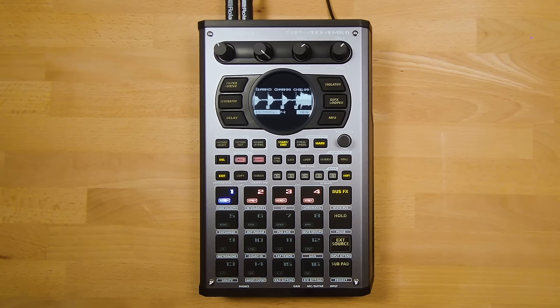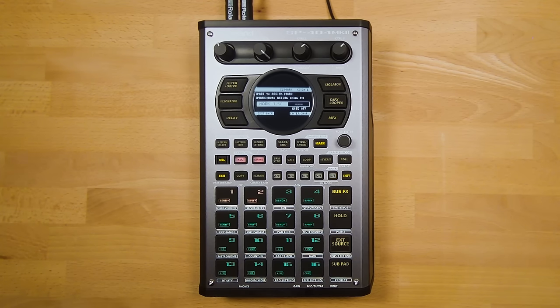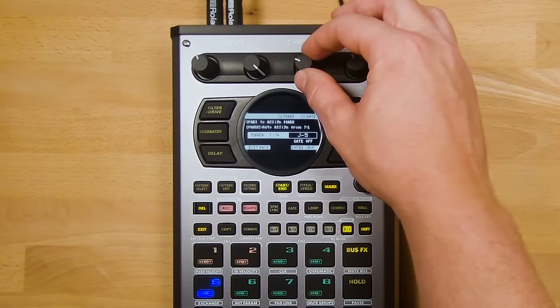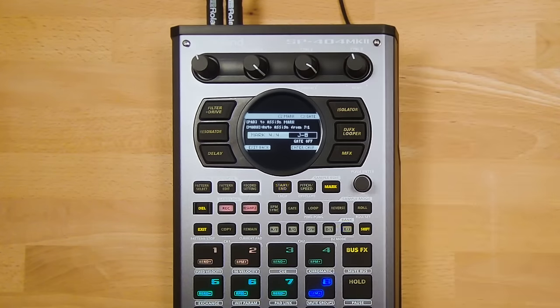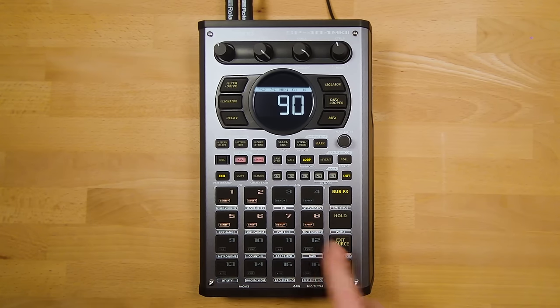To assign chops to pads, press Enter to go into the menu and choose 'Assign to Pad.' Here you can choose which pads your chops are assigned to — empty pads are highlighted in green. Select your pad for each mark using Control 2 to move to the next sample, and Control 3 to check if samples are gated. Press the value knob to confirm the assignment. The sample is now chopped across these pads.